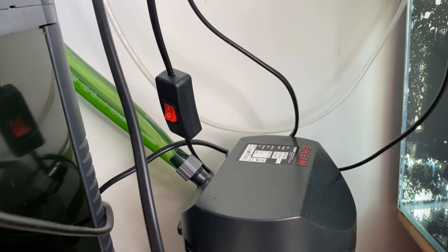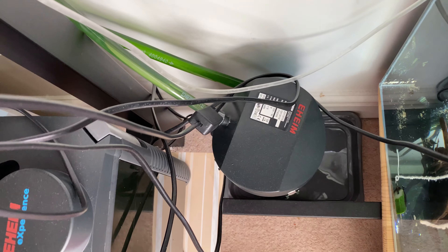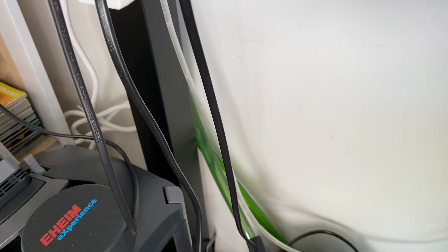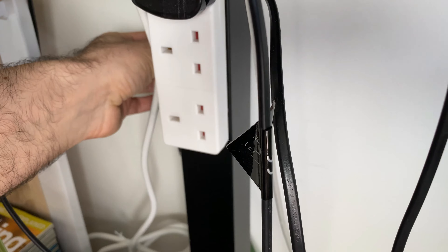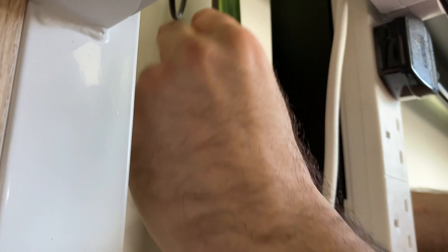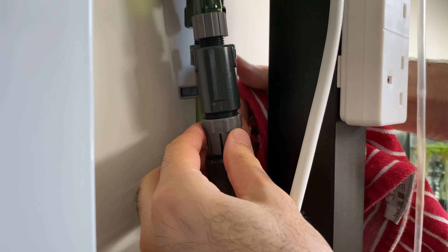I have about 2 kg of media inside, so now we're going to start the cleaning process. First I'm going to switch it off and disconnect it from power, then I'll turn off both the inlet and outlet pipes. It might be leaking a bit.